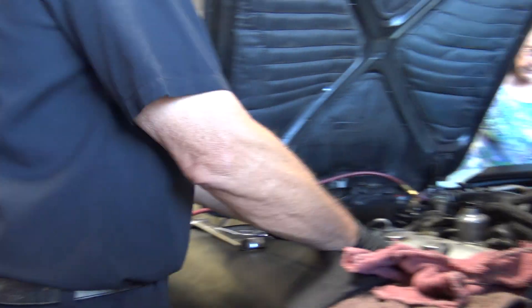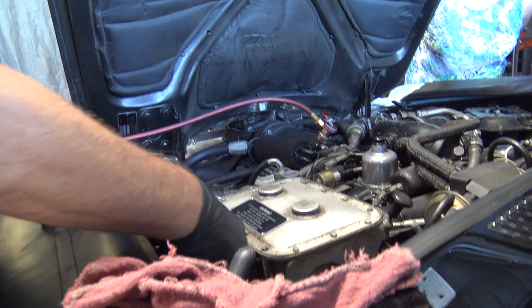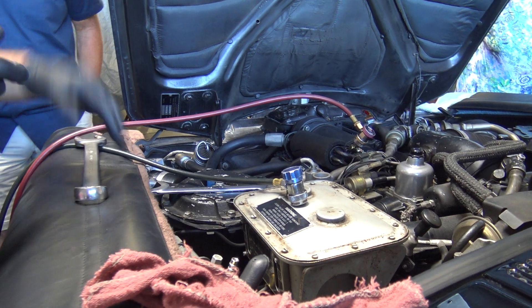In theory, all the Freon should be out of there. But one thing that happens a lot of times is that the dryer, after you do this, will get real cold and start sweating. That means there's still some Freon in there.